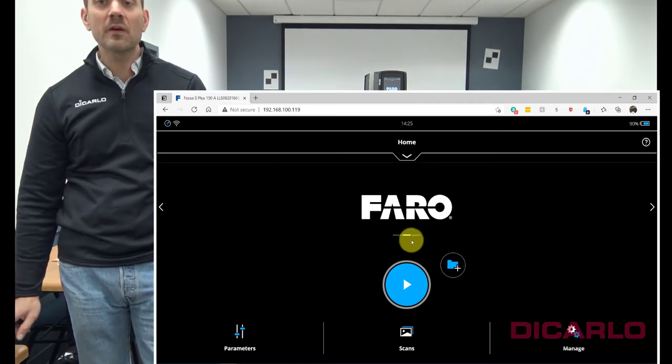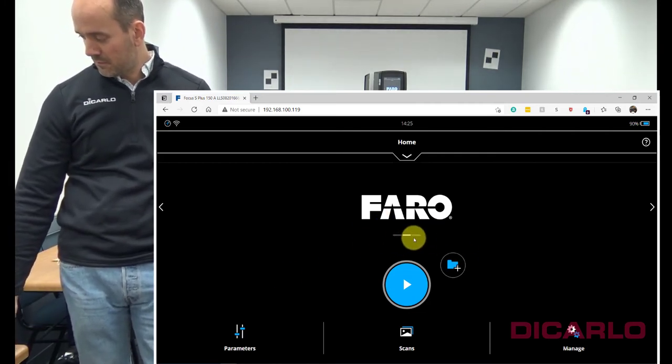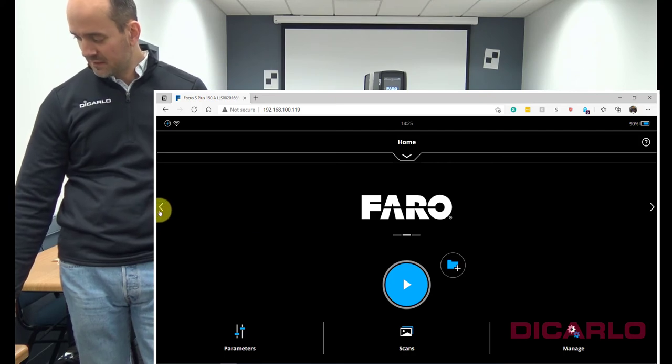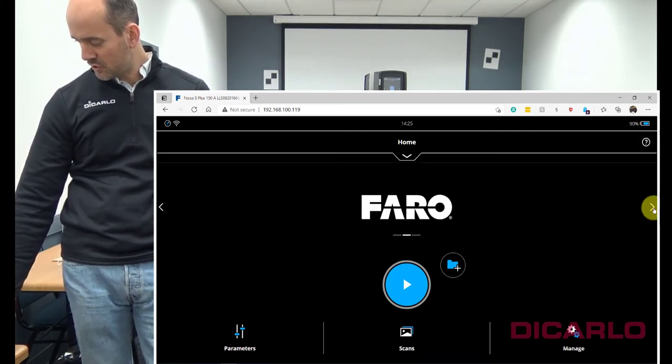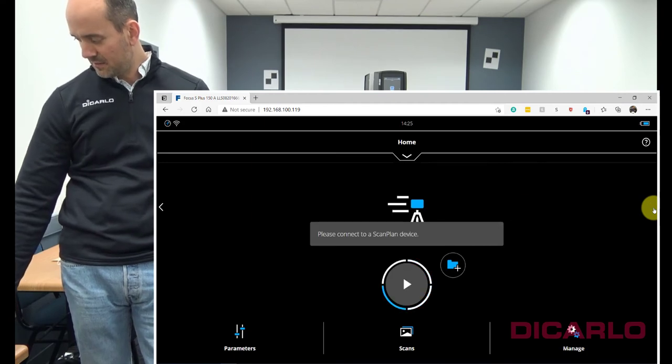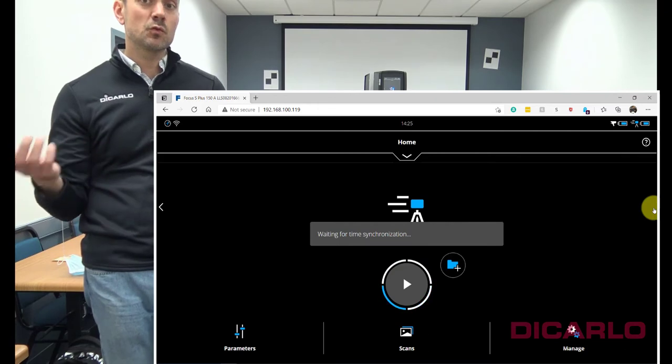In order to start a Swift scan, there are three modes on the scanner, distinguished by the little tabs. The middle tab is single scan mode. The left tab is onset registration mode. Swift scanning is done by the very far tab — and it actually says SWIFT.